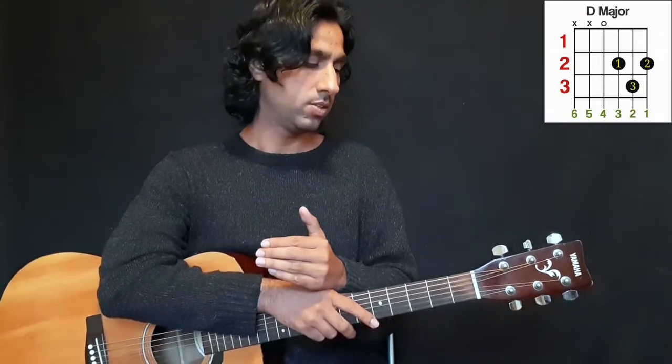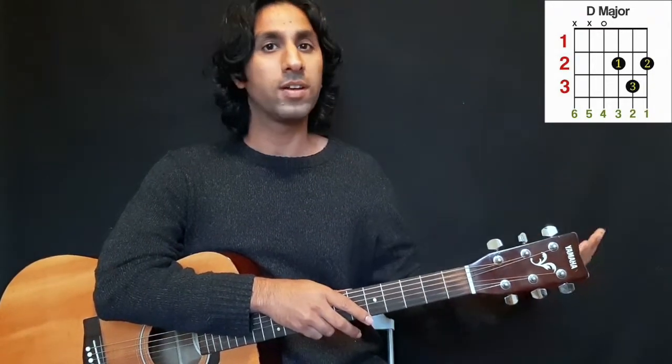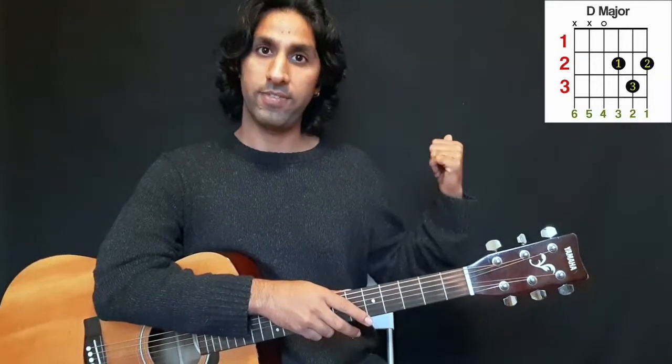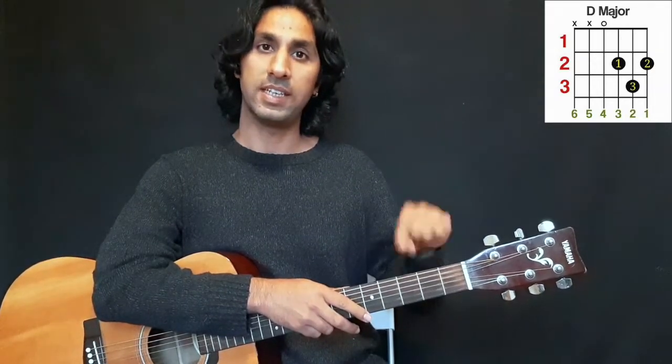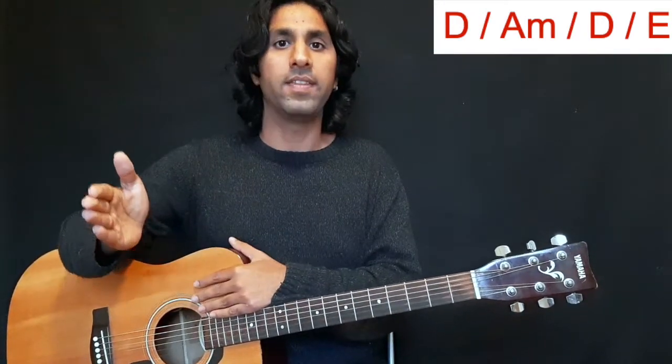For the transition, let's play all the chords we have learned so far: A minor and E from the last lesson, and D from this lesson. We are going to play D, then jump to A minor, come back to D, then E. So: D, then A, then back to D, and then E — using all four chords you have learned.